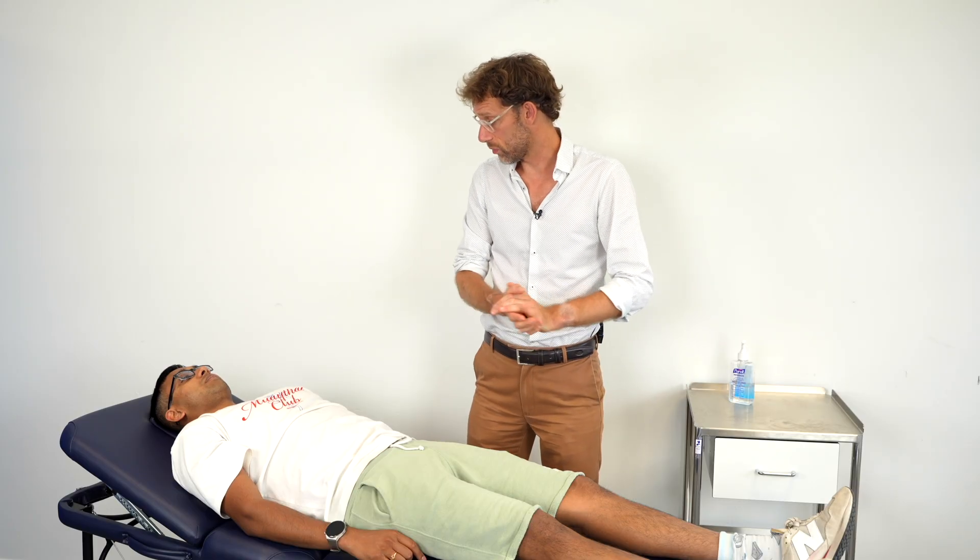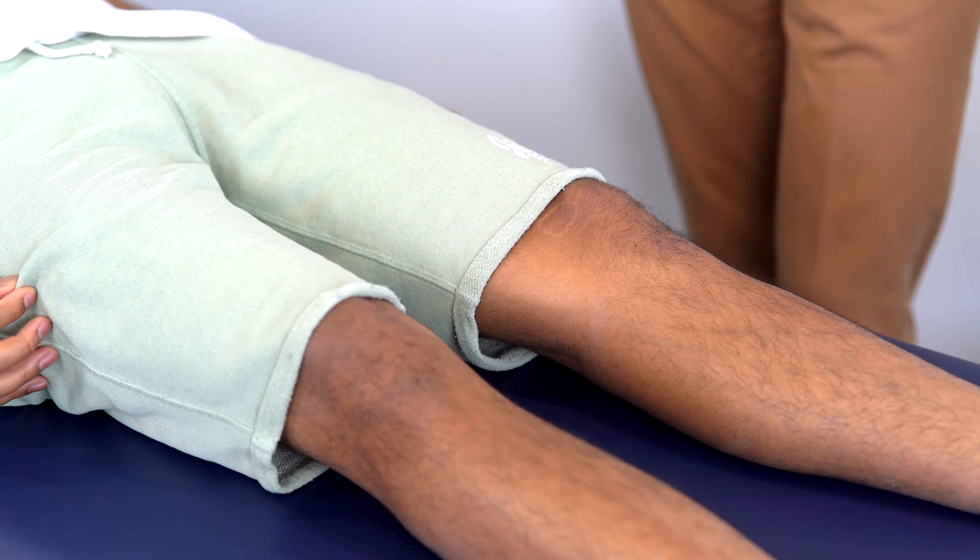So which knee is the one you have a problem with at the moment? We're going to get the patient to expose their knees.